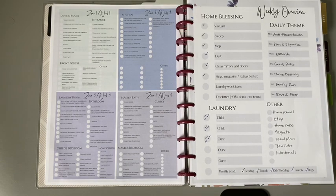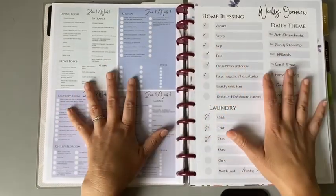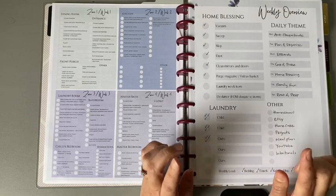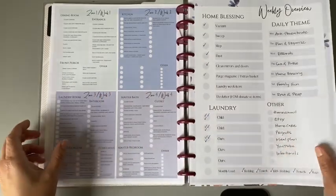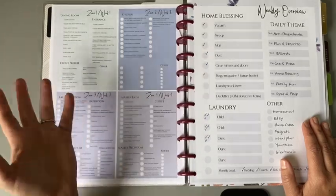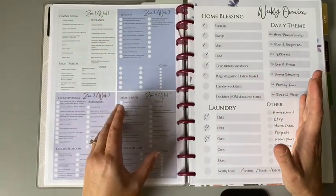I wanted to show you guys what I created for my home system and let you see how I use it so you can decide if it would work for you. It's in my Etsy shop for four dollars and it's 10 pages. I'm going to show you my July spread and how I put that into my week. I have each zone and week together and used a lot of the Flylady system but customized it for myself.